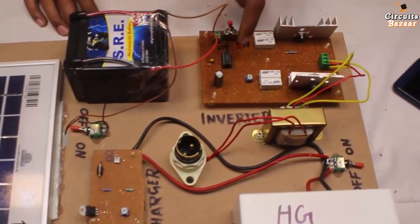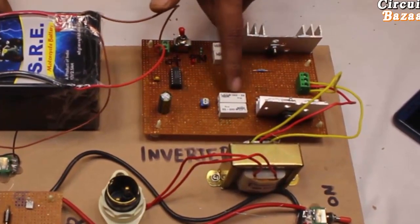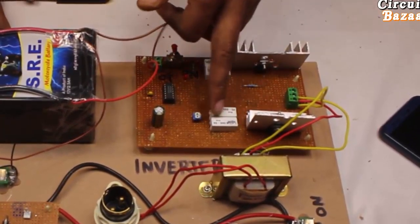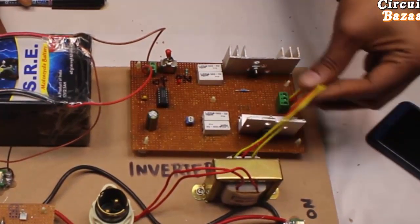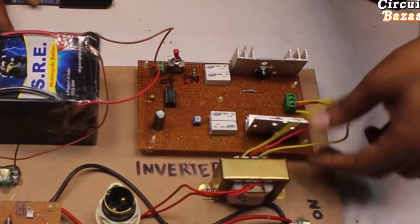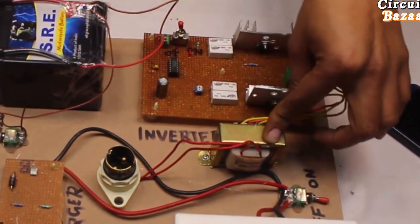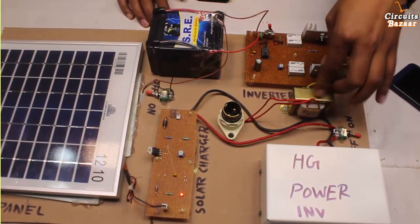This handmade inverter circuit uses a 4047 IC. These are 220 ohm resistors — if you don't have 220 ohm you can use two 100 ohm resistors in series, which is what I have done here. These are the high power MOSFETs — these two MOSFETs provide current and voltage to the transformer, and the transformer converts that into AC. We use three wires of this transformer. The transformer rating is 12-0-12, 500 milliampere.